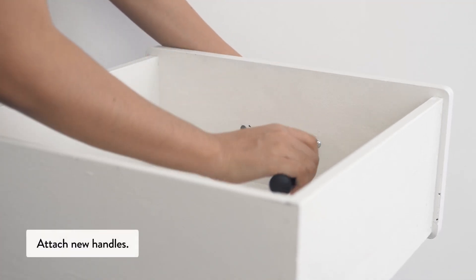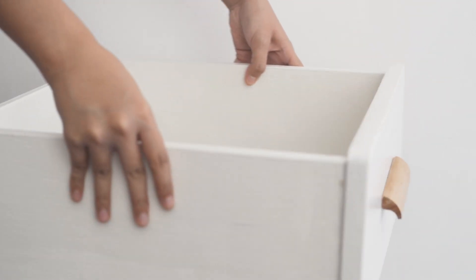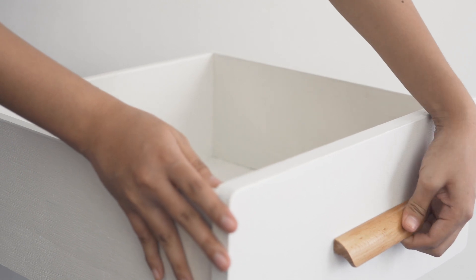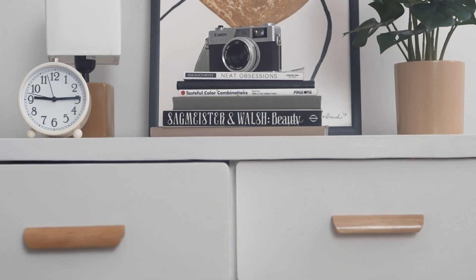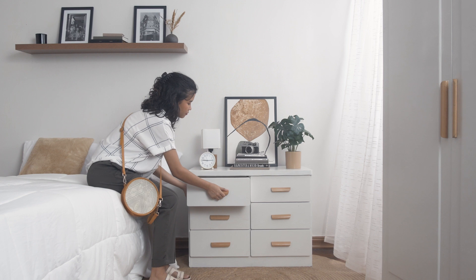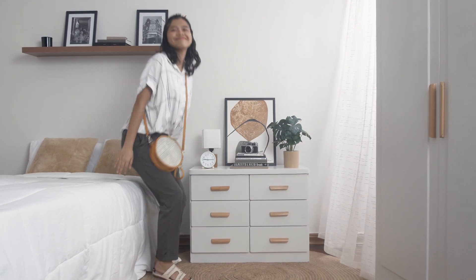Finally, attach the new handles. That's a wrap on my newly refurbished dresser. Check out my next room project coming soon — take care!